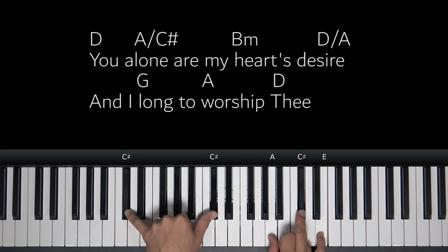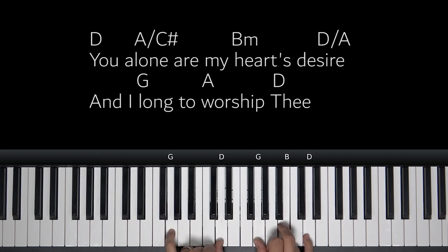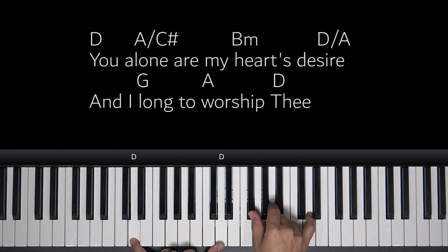You alone are my heart's desire, and I long to worship thee. There you go. Cool.